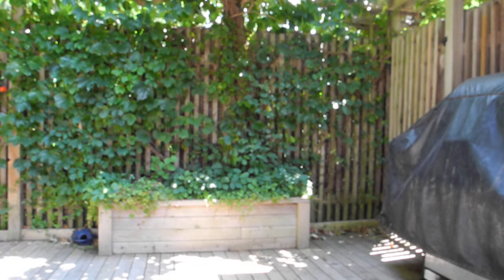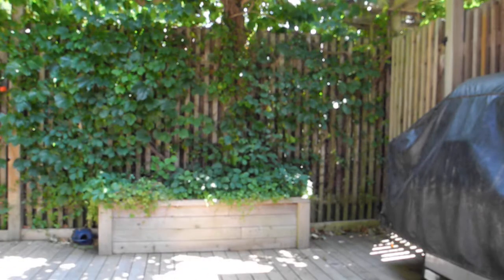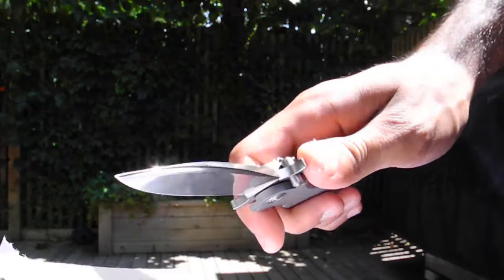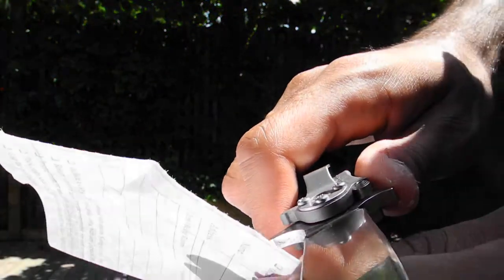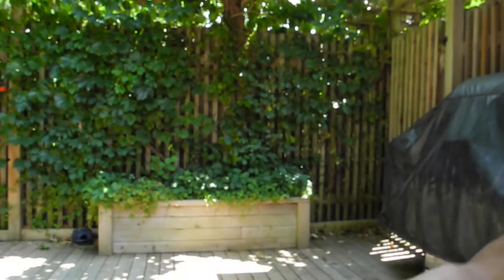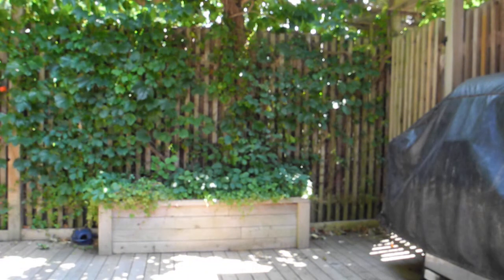Let's do some fun stuff — let's cut some paper. That is a sticker, and this is paper. Let's see if it is actually even... Well, it definitely does ship quite sharp.